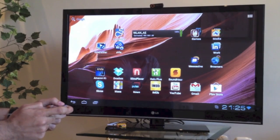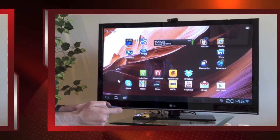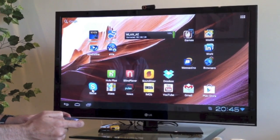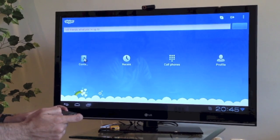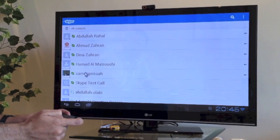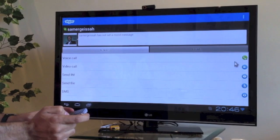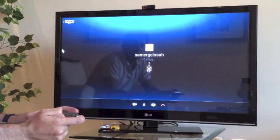Maybe we'll just finish now with some Skype. To end the demo, we're just going to do a Skype call. I'm going to log in to Skype right here, go to contacts, and call Samer to see how he is. We're here in Spain and he's over there in Dubai, so let's give him a video call.